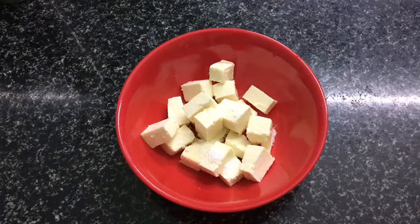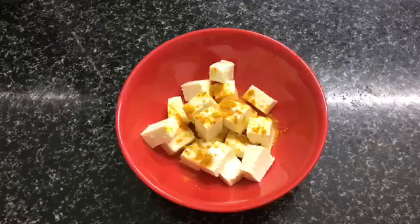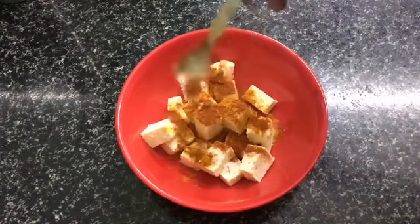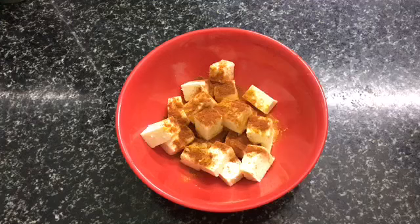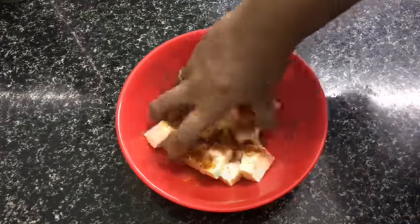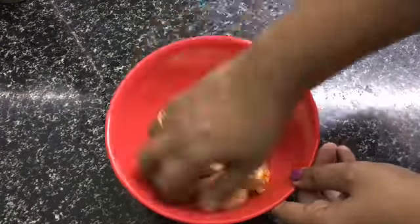We will prepare the marinade. We will use 1 tsp of the spice mix, and about 10 tsp in total. This will be used to marinate the paneer.